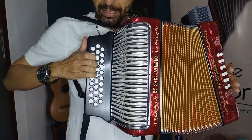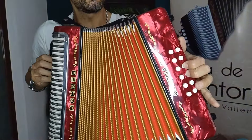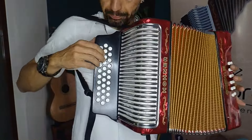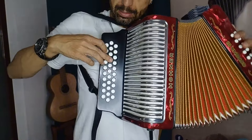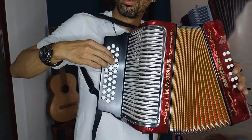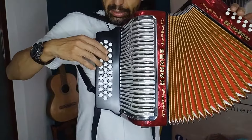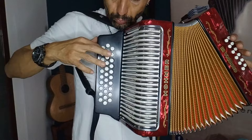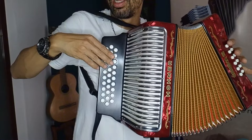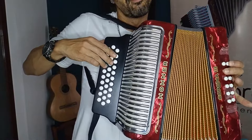O un arpegio descendente — porque un arpegio ascendente sería esto, y descendente me regreso. Ahora voy a hacer eso que es el primer grado. Paso a mi tercer grado, Sol menor, tercer grado en Mi bemol. Entonces en la misma posición en la que terminé el arpegio invertido en Mi bemol, todo cerrando. Bajos de Sol menor los dejo armonizados, cerrando. Puedo hacerlo sencillo o meterle un técnico acá.